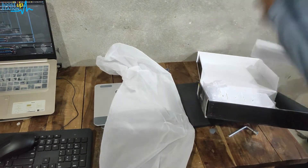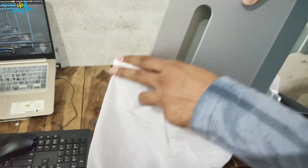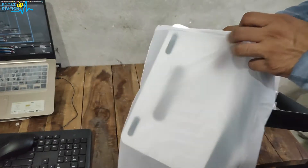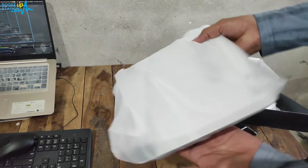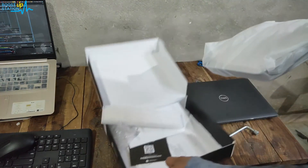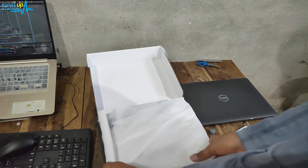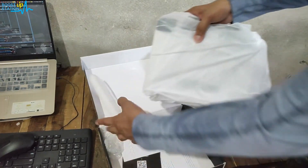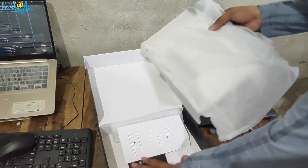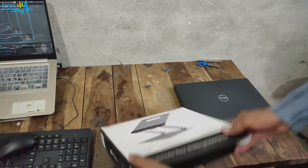With this arrangement you can just put it inside — I prefer you place it like this, from here, and that's it. This is how you box it again.